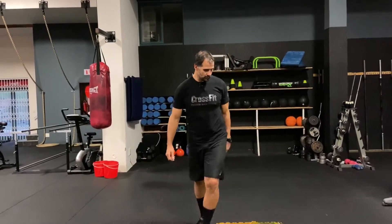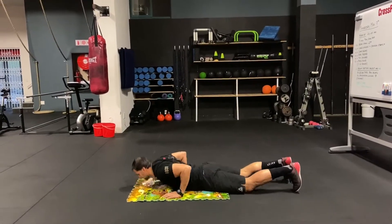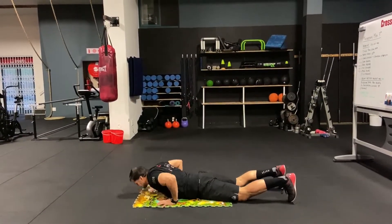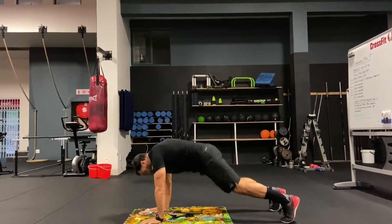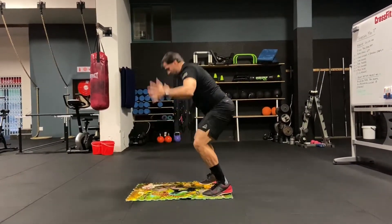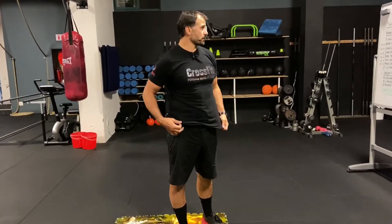For your burpees: knees to floor, chest to floor, push up, clap. That's the full burpee. If you're scaling, you can do kickbacks, and you can add a little jump as well. Scale the reps down to 8 or 10 if needed.